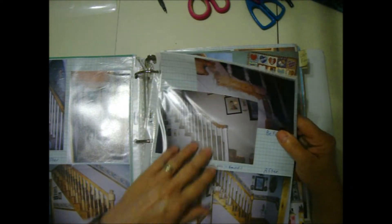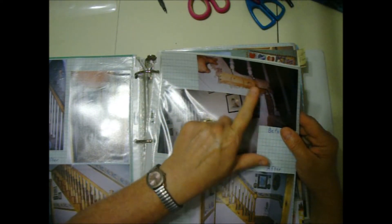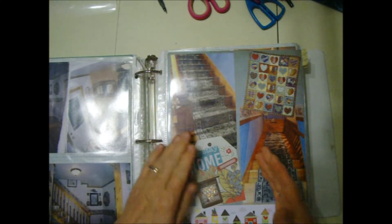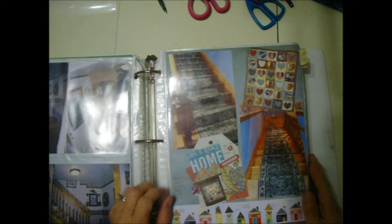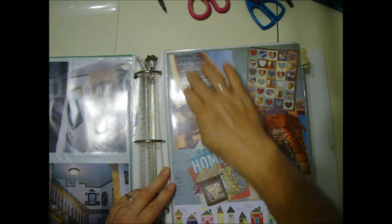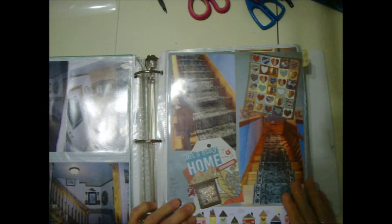The side of the stairs were covered with carpet, and for some reason they had been slit like that. So I even replaced all the treads with some nice oak treads. Then recently I made this page — October 2018 — I bought a new carpet runner for the stairs. Here's looking up the stairs and looking down the stairs.